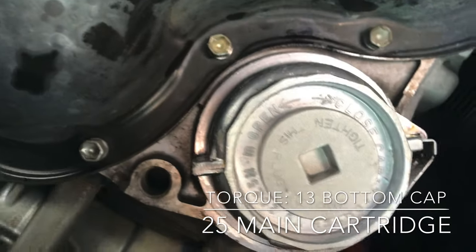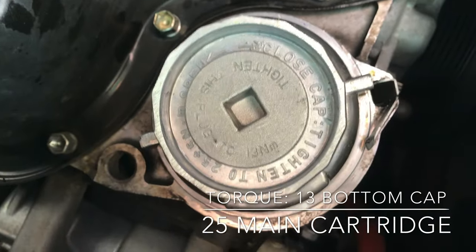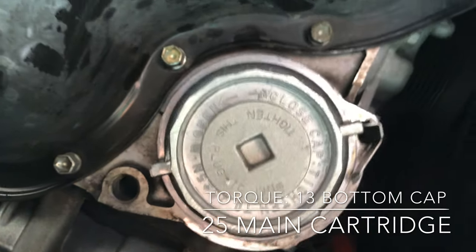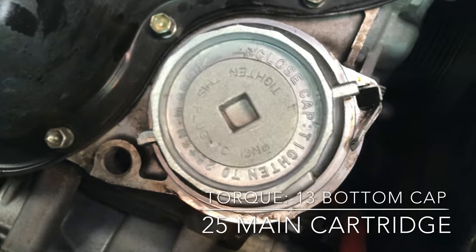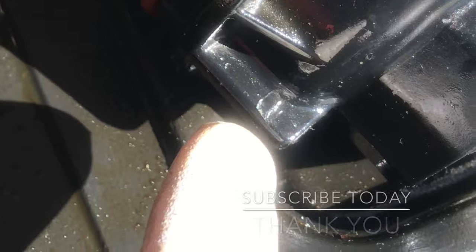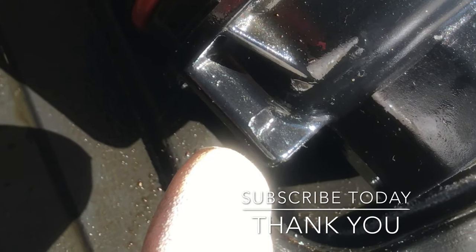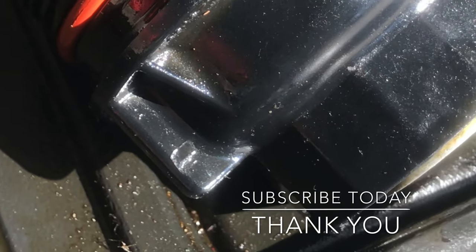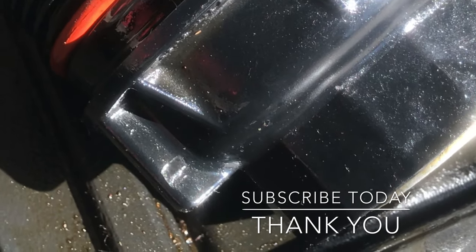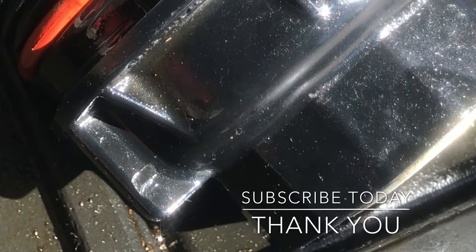It's not leaking. Perfect. Lesson learned — double check your work. That would have been disastrous. I guess it's an untimely upgrade.